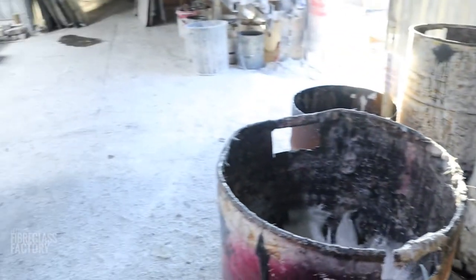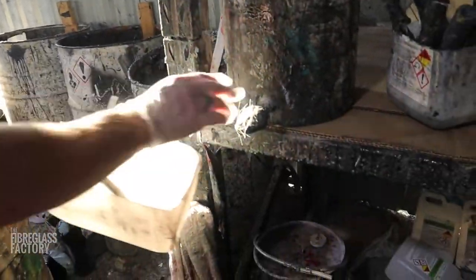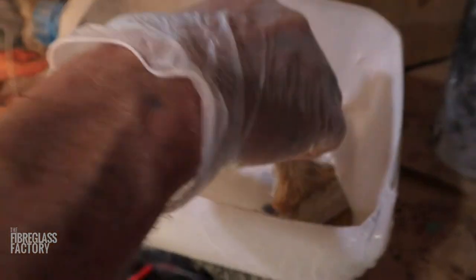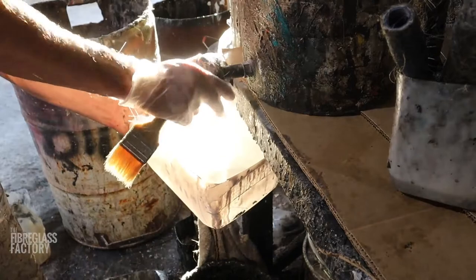So there we are, we've cleaned it once. We use disposable brushes, but we still get quite a few uses out of them. We could probably use a disposable brush for a week, using it every day, so it's quite economical for us. It's starting to get there, and one more time with brand new acetone again.